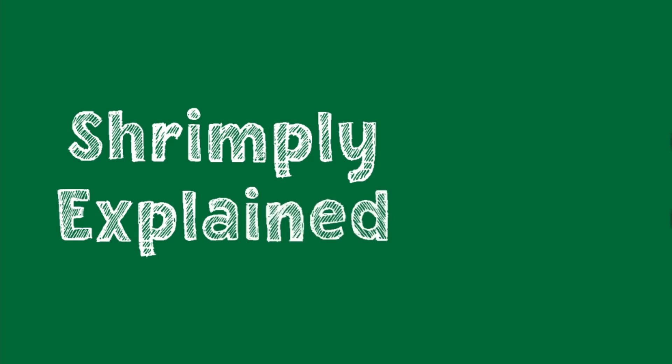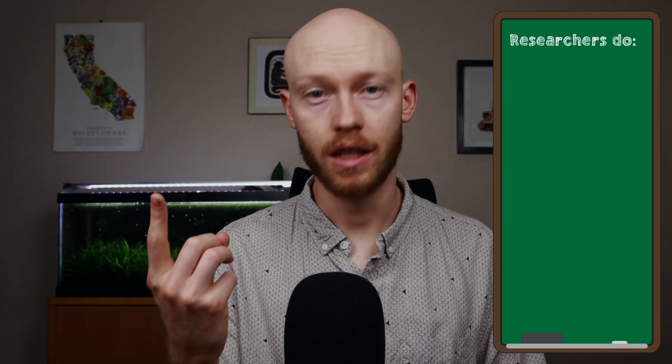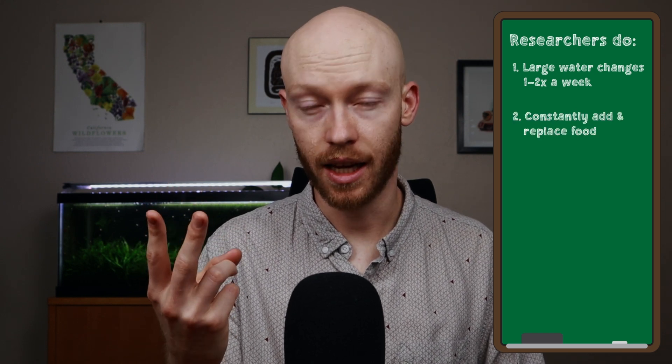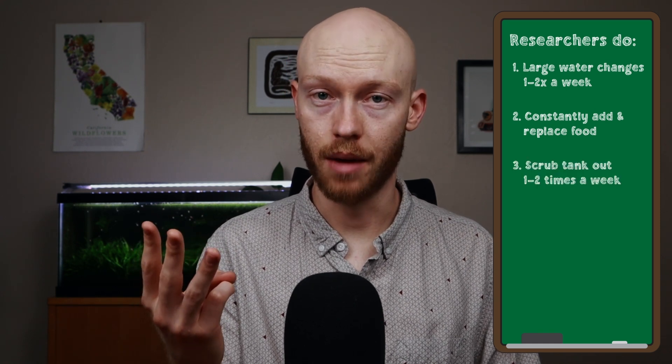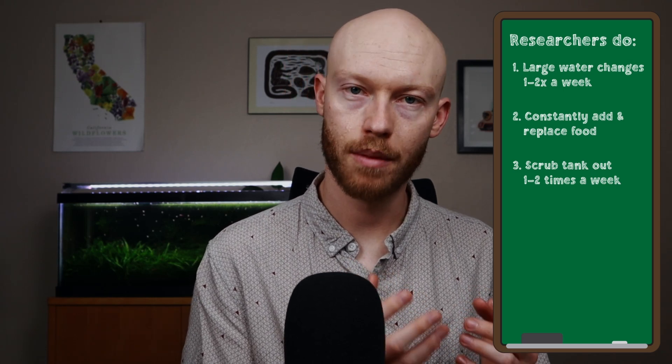This is Shrimply Explained — it's all in the name. When researchers keep shrimp in uncycled tanks, they have to do three things: first, 50–100% water changes one to two times a week with perfectly matching parameters; two, they provide food constantly and replenish it every 8–12 hours; and third, they sometimes scrub the tanks one to two times a week. Researchers do all of these things because they want the most controlled environment possible, avoiding any confounding factors in bacterial or microbial colonies that might develop between different tanks.